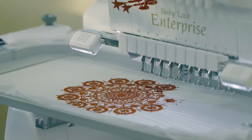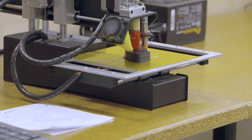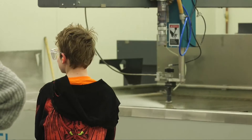We have everything from tools to work on textiles, to laser cutters, to 3D printers, to tools for milling and lathing on metals, our wood shop, or our 60,000 PSI water jet.